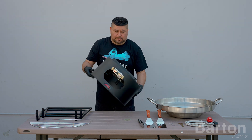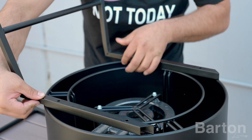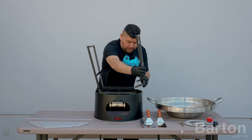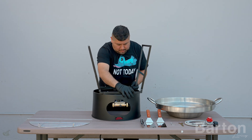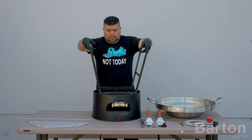Lay the stove frame flat and ensure it is stable. Take one of the frame stands and insert the stand frame posts into the stand holder by pressing down the single end buttons. Insert both posts into the stove frame. Repeat this process on the other side of the stove frame.